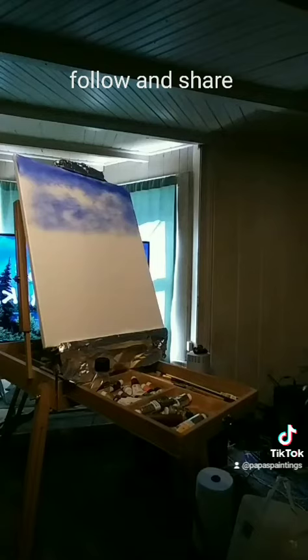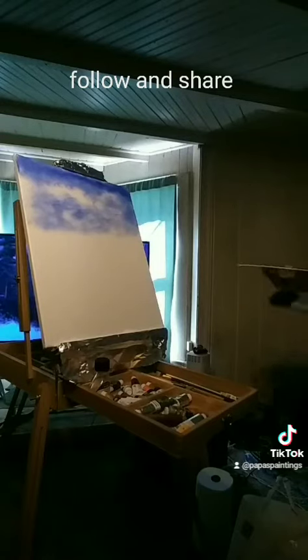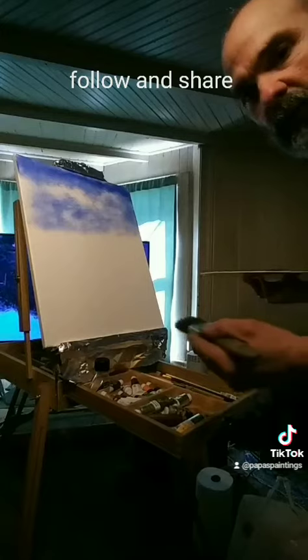Okay guys, getting ready to watch. I'm watching a little bit of Bob Ross just so that we can enjoy the sound of his voice.